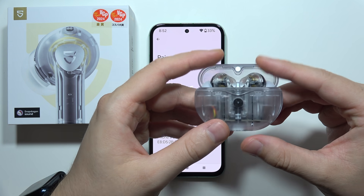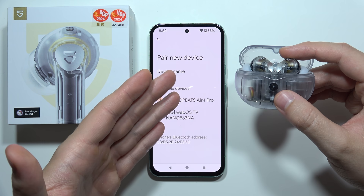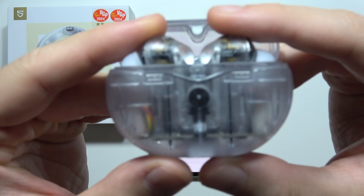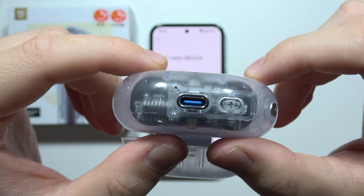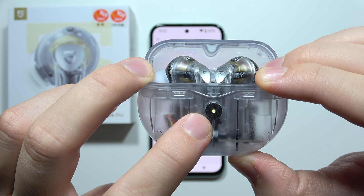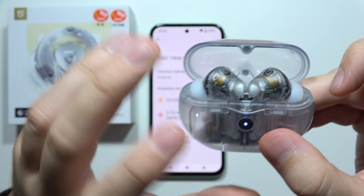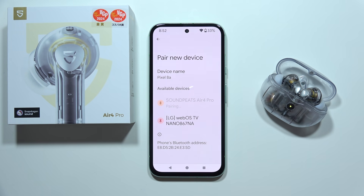Now you will have to enter through the pairing mode. As you can see in my case they appear already, but if it's not working, simply put both earbuds inside the case and click and hold the button until it starts blinking white quickly. Be sure that you open the cover and select SoundPeats from the list, then accept pairing.